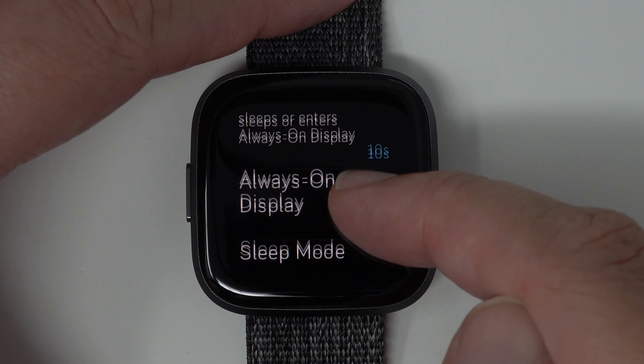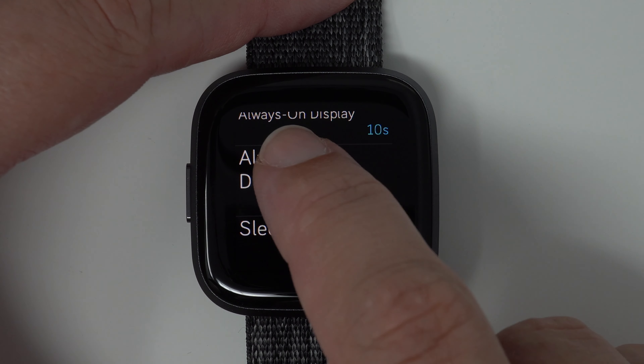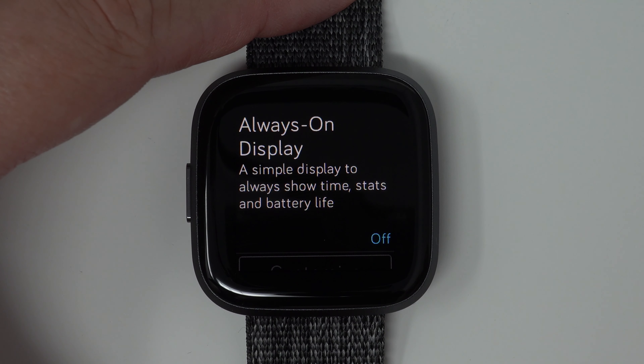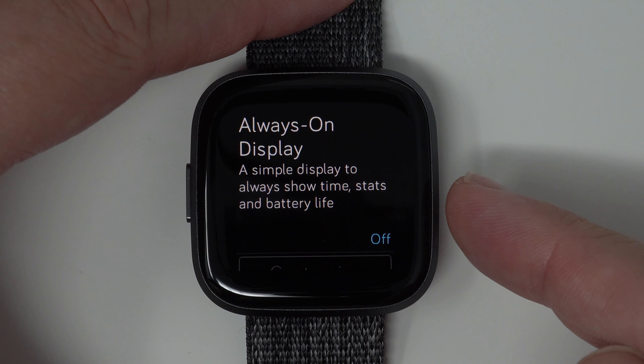So then you'll need to scroll down until you see always-on display, and then tap on that section. And here's where you can choose to have the always-on display, which is a simple display to always show time, stats, and battery life.